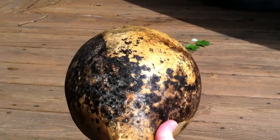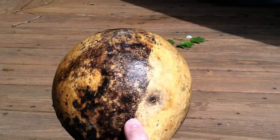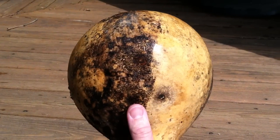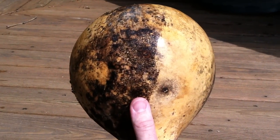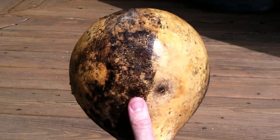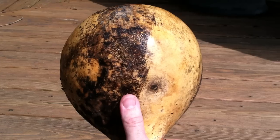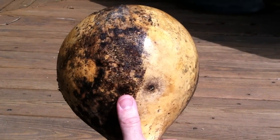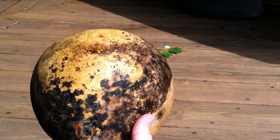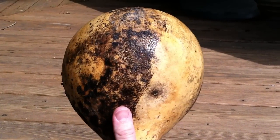A number of websites do say that when you're scraping all of this stuff off, you probably do not want to be inhaling the dust. You may want to wear a mask, particularly if you're sensitive to asthma, mold, or mildew. So I would recommend considering that as well. Alright, that's it on cleaning birdhouse gourds — happy gardening!